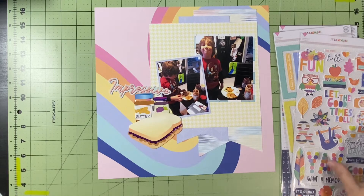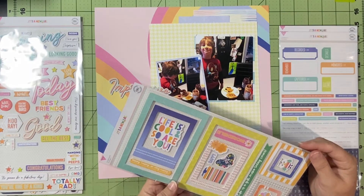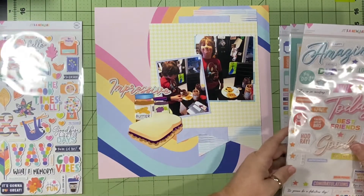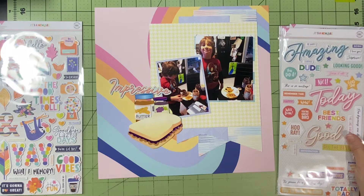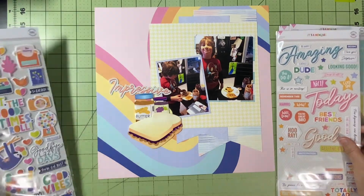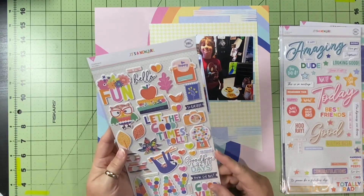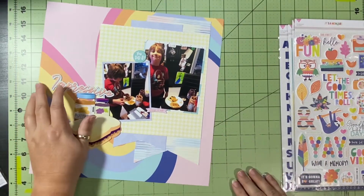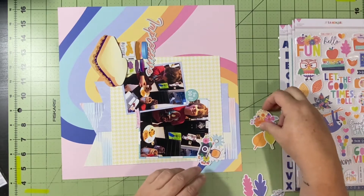I thought this collection had some phrasing and embellishments that would work for these pictures, so I went ahead and used it. I have set up all 31 days — what collection I'm using and what pictures — and so far I've only gotten to one and said 'what was I thinking' and changed my mind. That was Maggie Home Sunny Days, which is mostly beachy-themed stuff, and it was not a beachy picture, so I just changed it up.